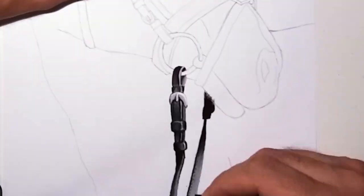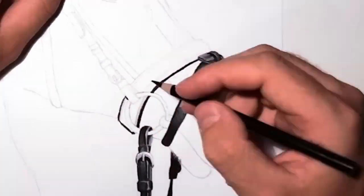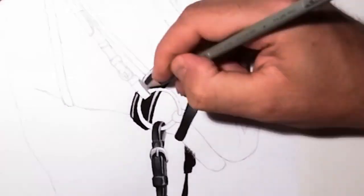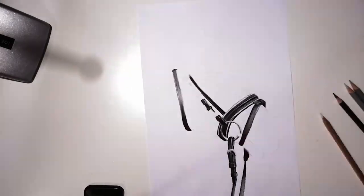Then I basically started with the black colors, like I always do — the darkest colors. I like to do this to establish a value range, so that everything I draw afterwards is basically between the black and the white of the paper, so I know firsthand what the darkest parts of the image are, which are basically these leather things.